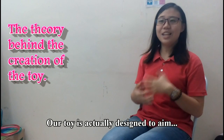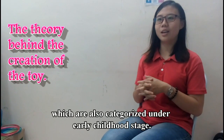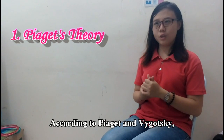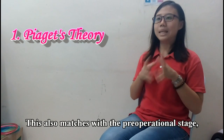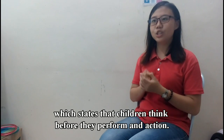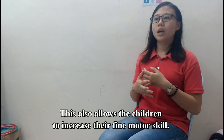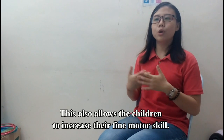Our toy is actually designed to target children from the age of 3 to 6 years old, who are also categorised under the early childhood stage. According to Piaget and Vygotsky, play can actually enhance the cognitive development of children. This also matches with the pre-operational stage, which states that children think before they perform an action. This also allows the children to increase their fine motor skills.